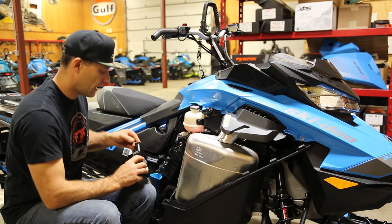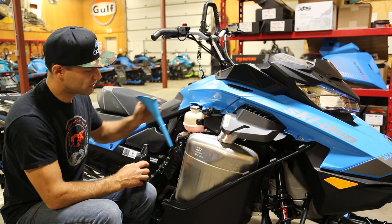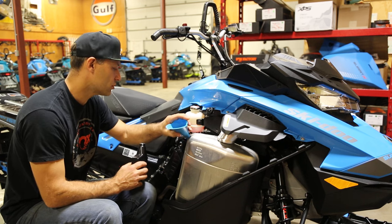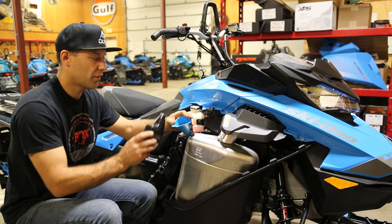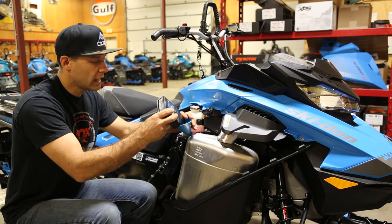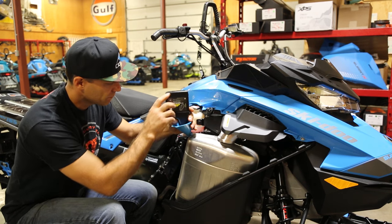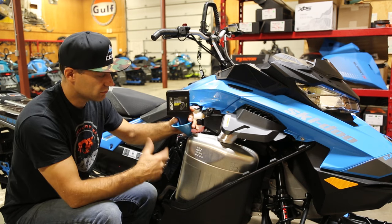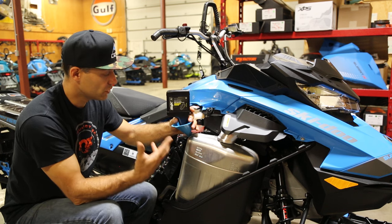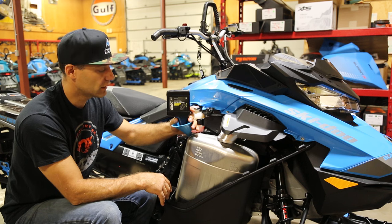So we check our chains at 500 kilometer intervals at the start, which is about 300 miles. And then we actually change the oil at 1,000 kilometers, which is about 800 miles. And we put in the synthetic XPS chain case oil. It's designed for really heavy usage, so once you change the oil, you'll be good for the rest of the season.